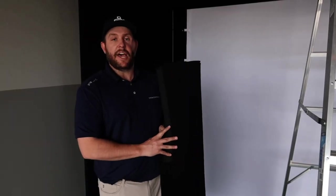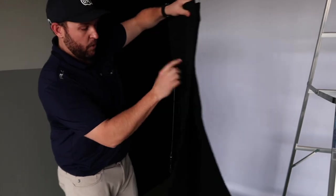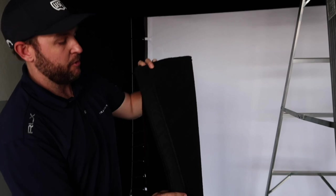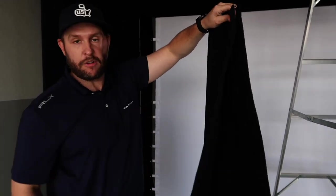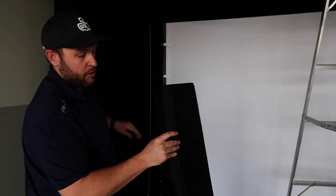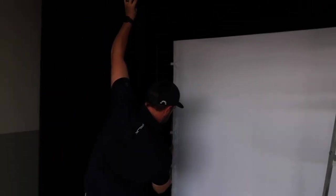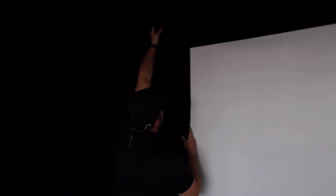Now you can locate the side trim pieces. You'll notice that one side has Velcro running from top to bottom, and one side only has Velcro for about a foot and a half. The side with the long Velcro will go on the side of the enclosure. Take the long side of the Velcro, fold it in half, then line up the edge of the trim piece with the edge of the impact screen, fold it, and connect the full Velcro at about a 45-degree angle to the side carpet.